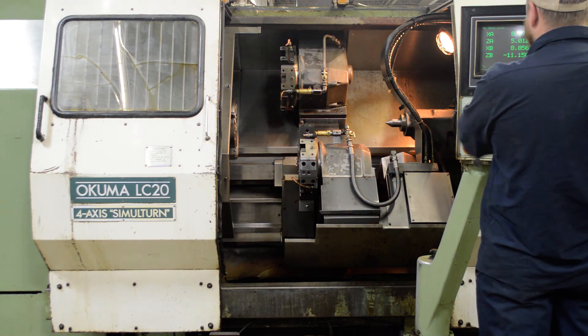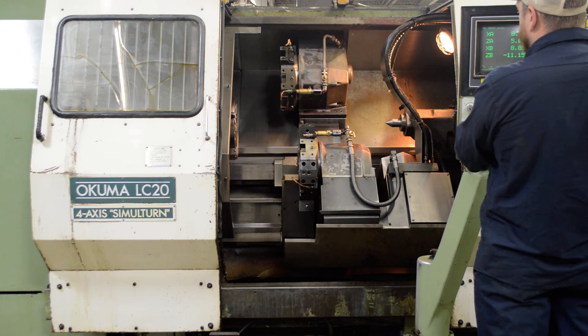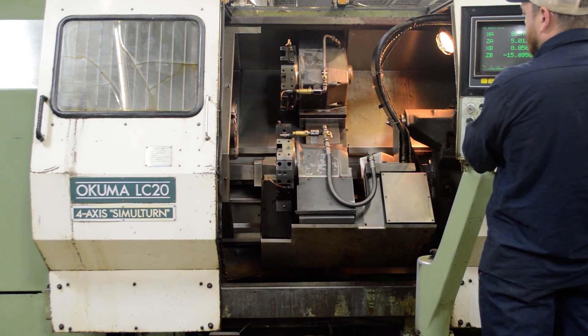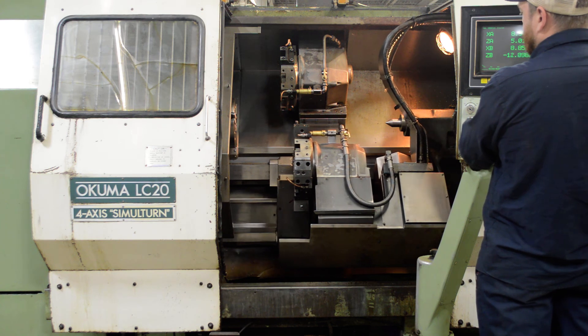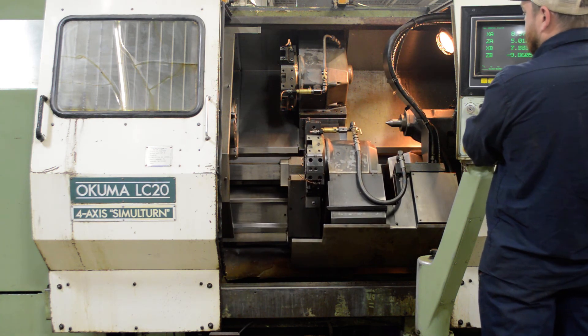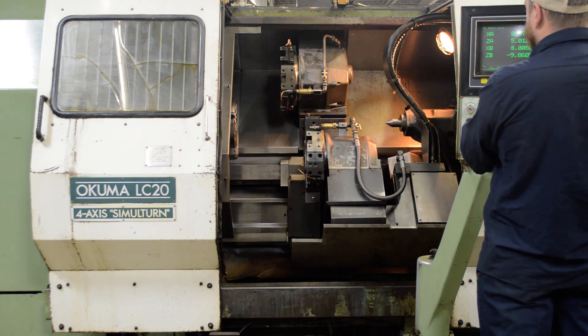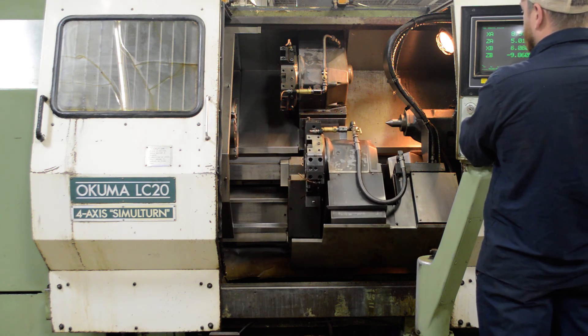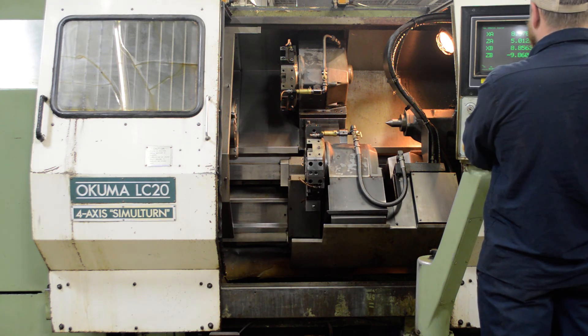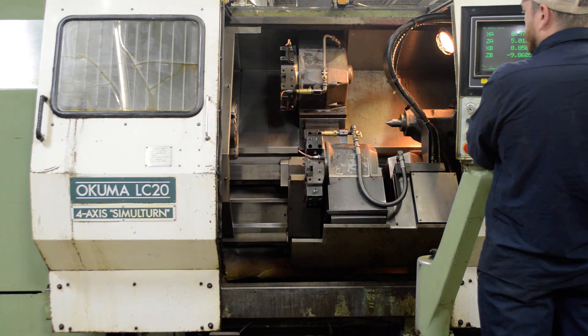Switch to the lower turret. This is where the noise is at, in the Z-B axis. The X-B axis is smooth and quiet. And we can index the lower B-turret one tool pocket at a time.